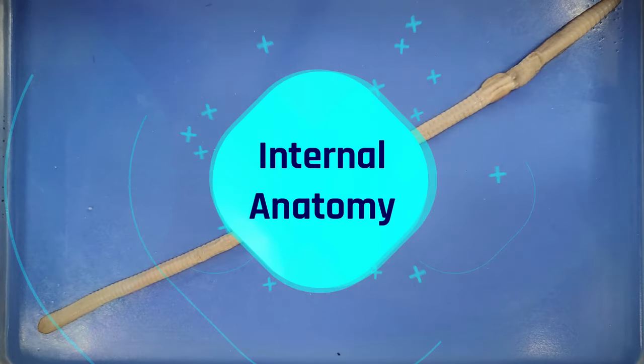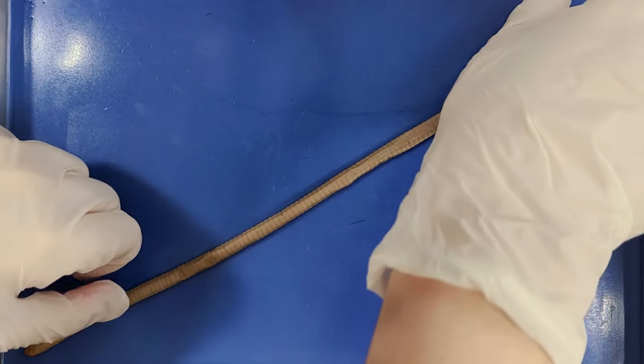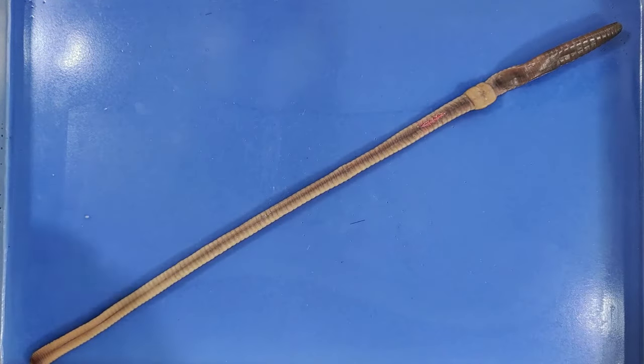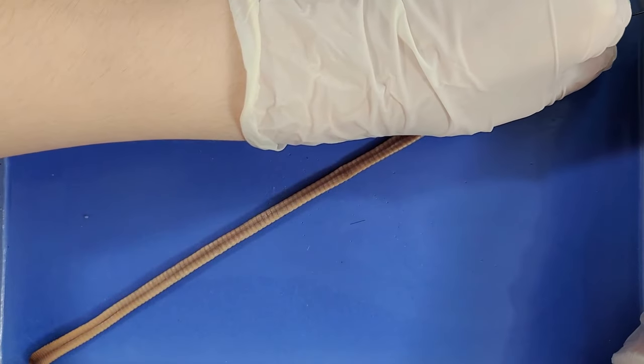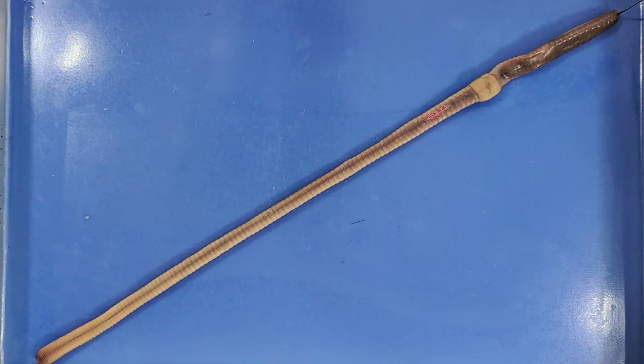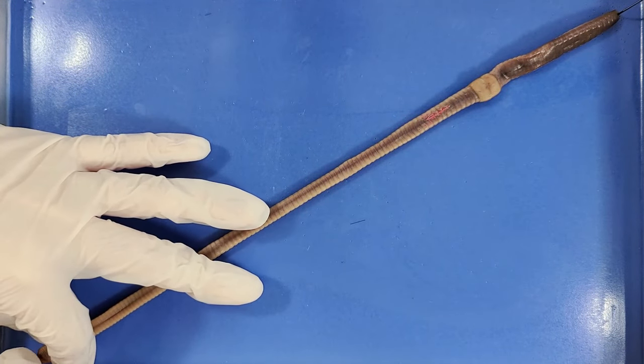Now let's take a look at the internal anatomy. Make sure the worm is placed so that the dorsal side faces up. Then pin the worm diagonally across the dissection tray at the head and at the end of the tail. This makes sure that the worm doesn't move around too much when we dissect it.